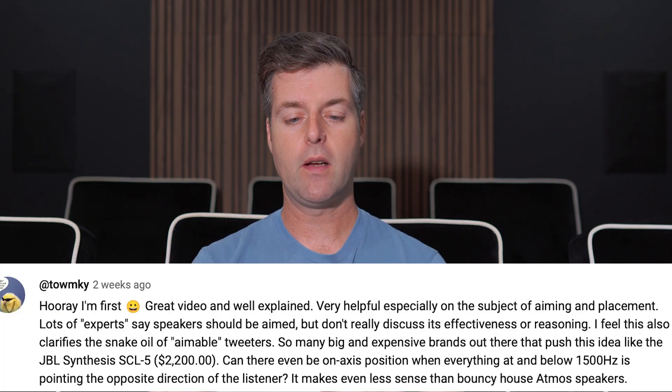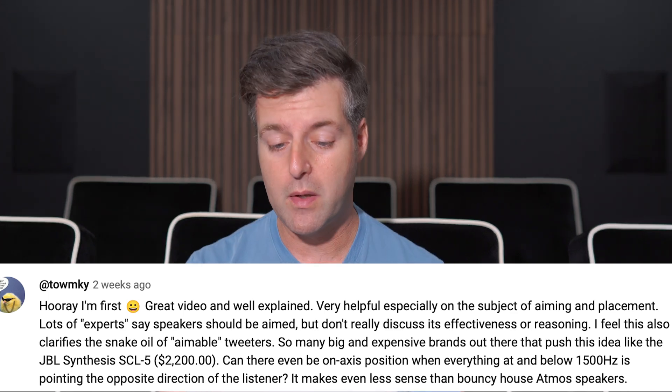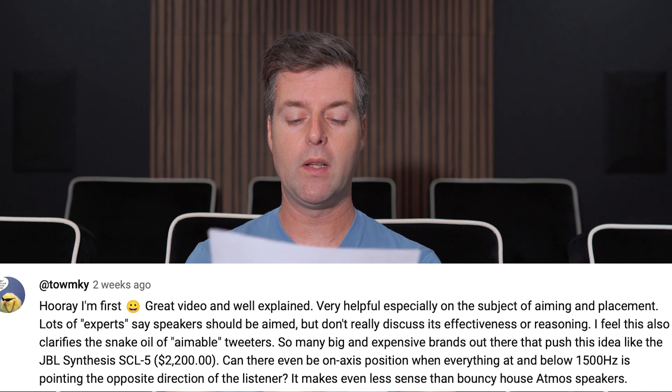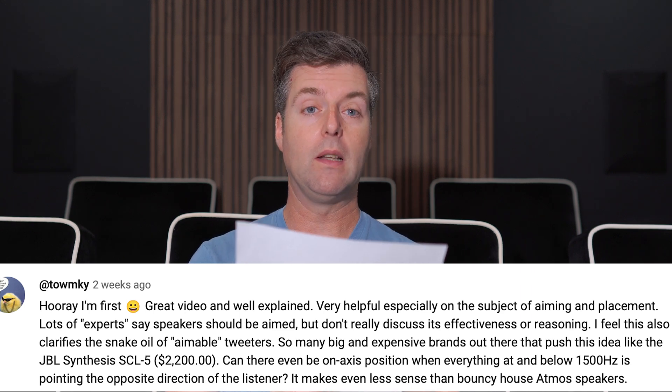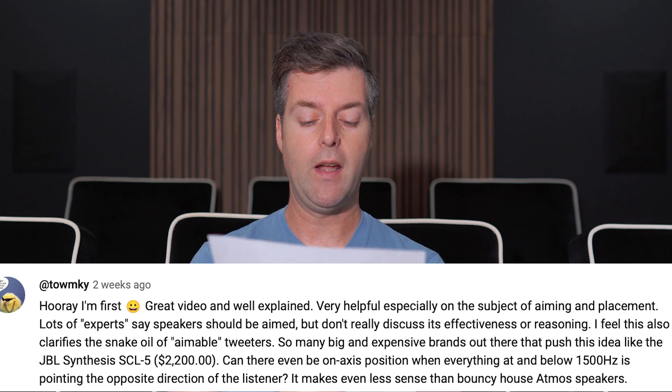Taumky — apologies if that's mispronounced — gave me $25, so thank you very much, that was very generous. They said: great video and well-explained. Very helpful, especially on the subject of aiming and placement. Lots of experts say speakers should be aimed, but don't really discuss its effectiveness or reasoning. They felt this also clarifies the snake oil of aimable tweeters.